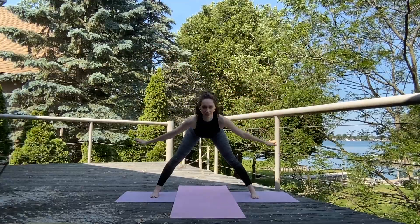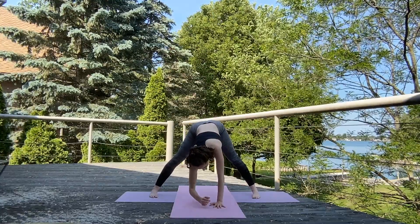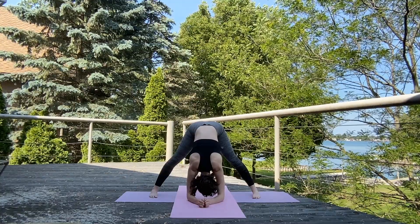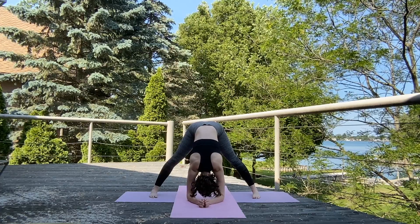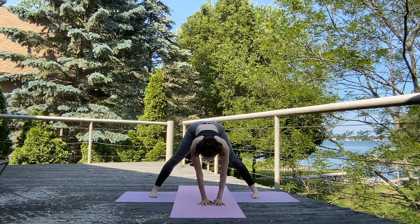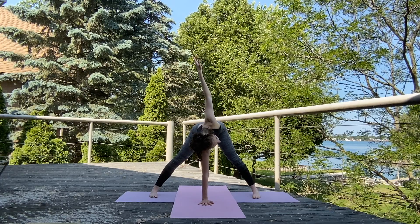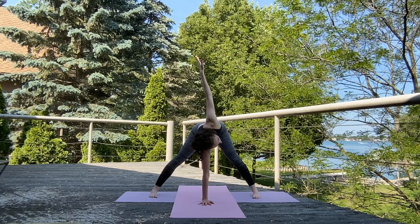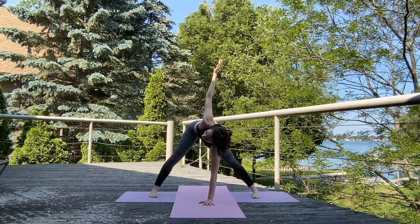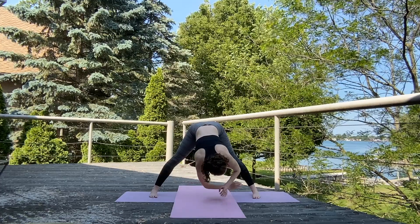Exhale, let's take that wide leg forward fold. Keep those hands flat — you can stay right here for Prasarita Padottanasana A, or go ahead and fold down onto those forearms and relax. Release the neck. Inhale, straighten out the spine, flat back. Place that left hand in the center, and exhale, lift that right arm for that twist. Exhale, release that hand back down and let's take it the other way.